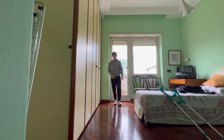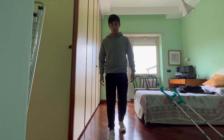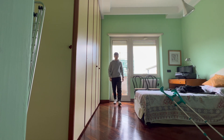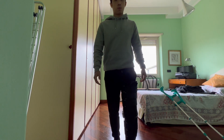Ora vi faccio vedere un po' come cammino senza stampelle. Un po' strana la camminata, però ci siamo, ci avviciniamo. Prossimo passo: togliamo il tutore, che non ce la faccio più. Prima stampelle e poi tutore, penso — non ho capito bene se prima devo togliere le stampelle e poi il tutore o viceversa.